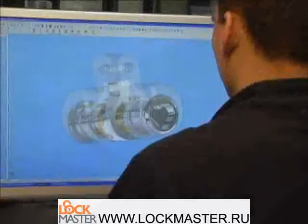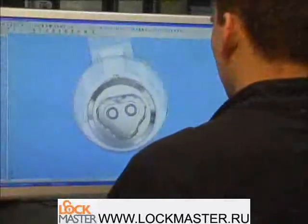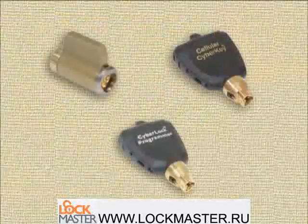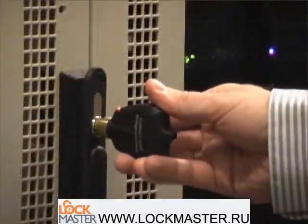The CyberLock system is comprised of different hardware components; however, the hardware basics included in every system are CyberLocks and CyberKeys. In addition, programming devices are used to program and download locks.